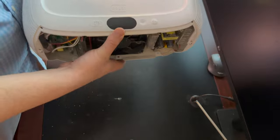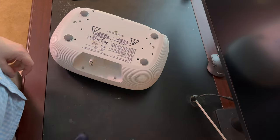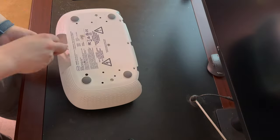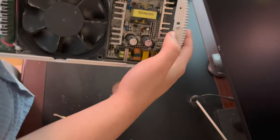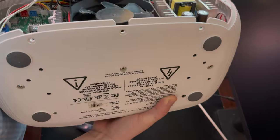The top cover can also come off, and it's much easier. Turn the unit over — the only screws you need to worry about are the two right here on the back, and then there are two in the front. Two screws out in the back, then one on this side and one on that side in the front.